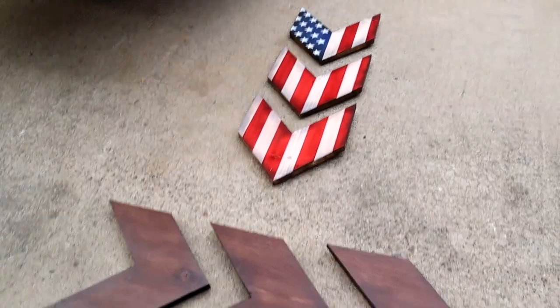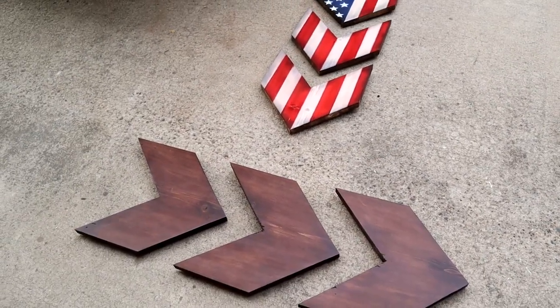What's up guys? Today I'm going to be showing you how to make these decorative arrows using your scrap lumber. Let's get started.